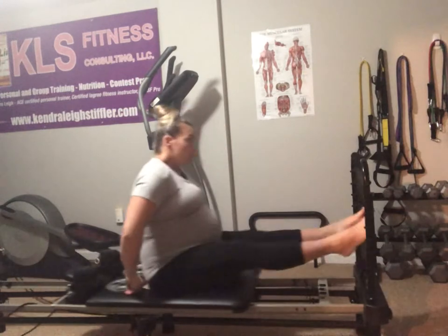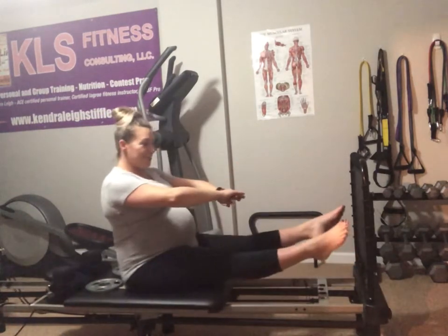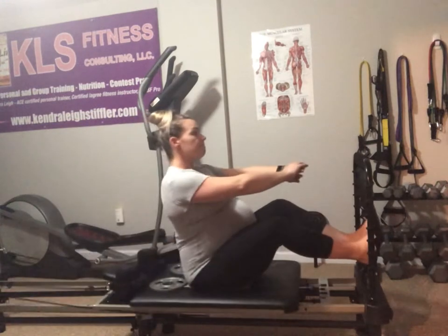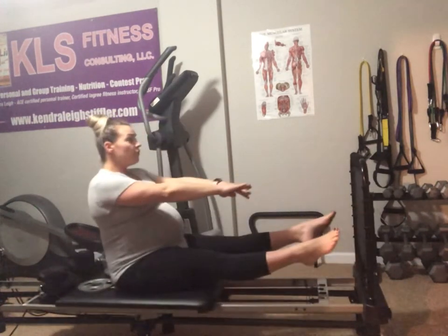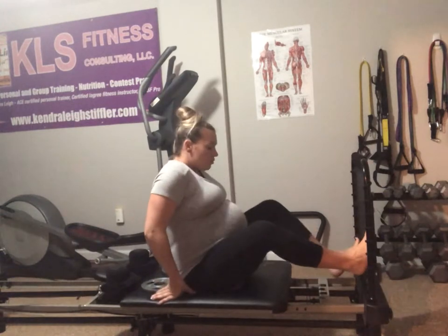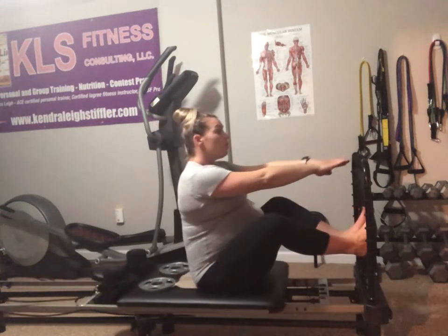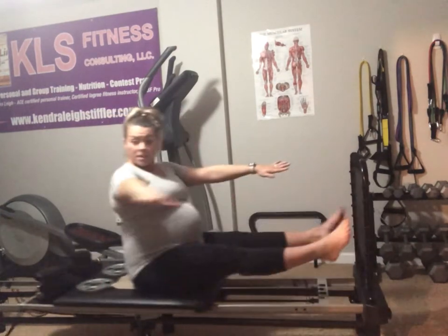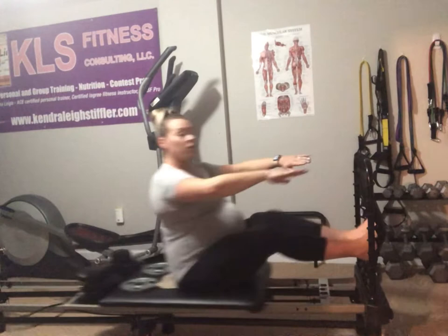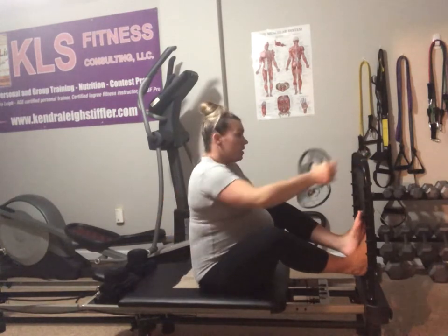We'll just start jumping — I've only got two springs on, it's not super hard here. Eight more: eight, seven, six, five, four, three, two, and one. Now we've got eight more of these — we're jumping with a twist. Eight, seven, six, five — keep your core nice and tight — four, three, two, and one.